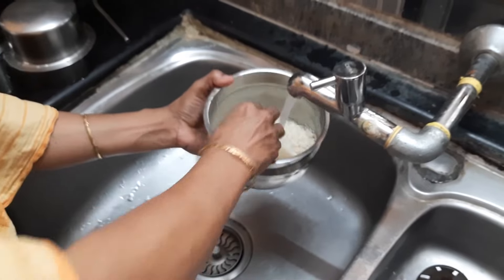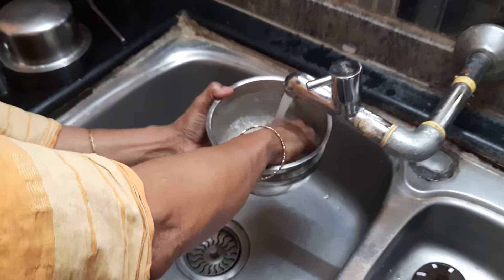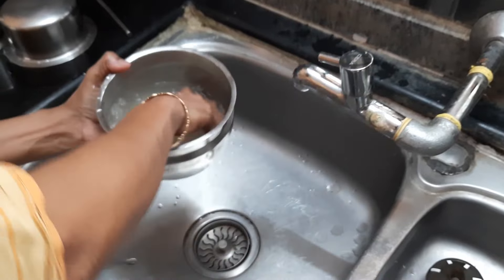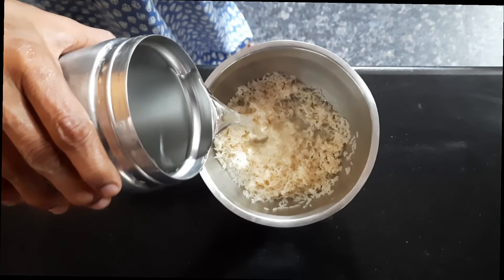You can take one glass full of raw rice like this. We need to wash and soak this rice before using it. I'll be transferring this into a container and washing the rice thoroughly in running water before setting it on the gas stove.